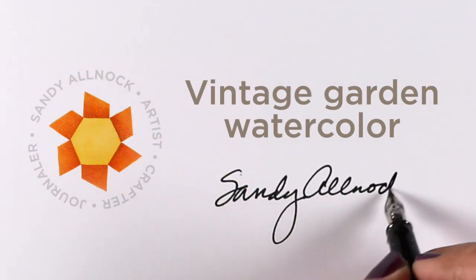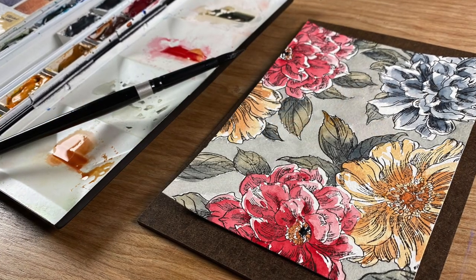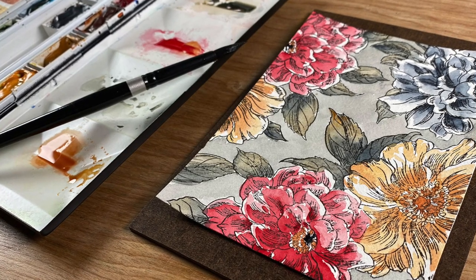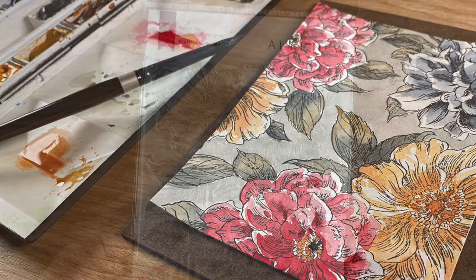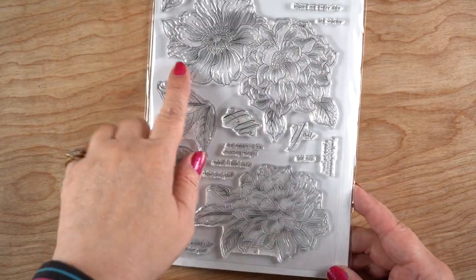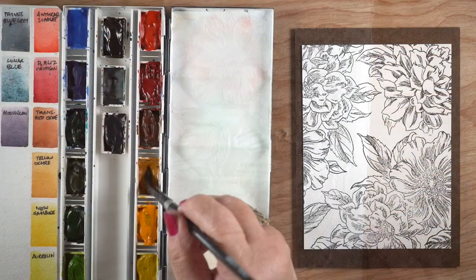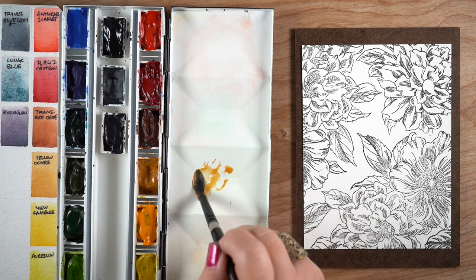Hello, it's Sandy Alnock and today I'm going to do a little vintage garden watercolor — partly because the name of the stamp set is Vintage Garden, but I also wanted to try to create some vintage colors using my new palette. The stamp set has one stamp with two flowers, another with one, and a bunch of extra leaves you can use to fill in.